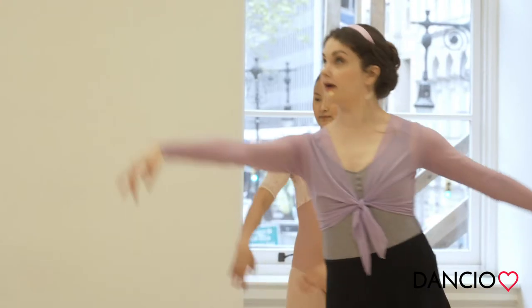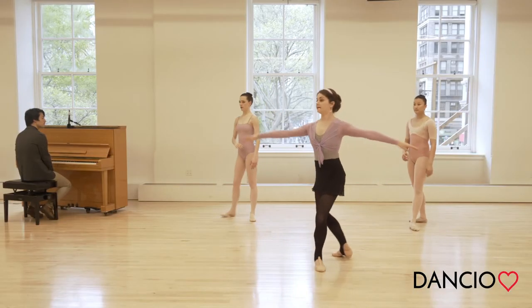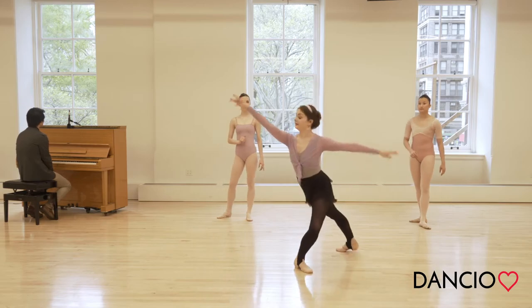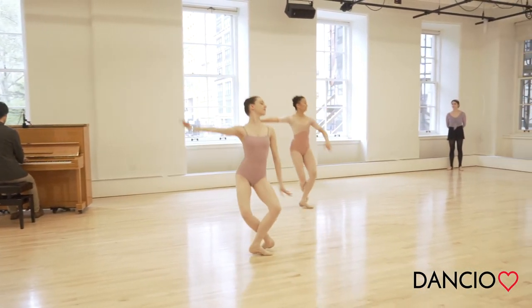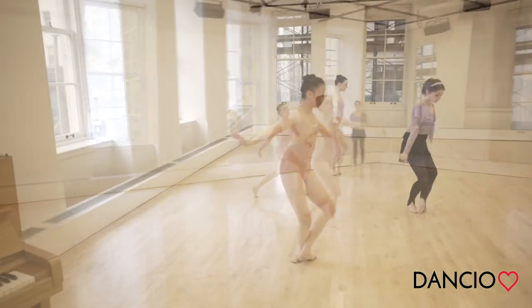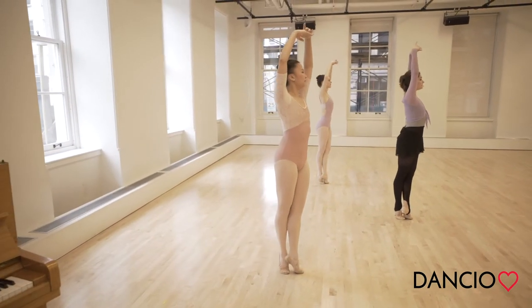Balancé, balancé, piqué arabesque, faille et tombé, pas de bourrée, pirouette, come down. Up to susu again. Step forward.